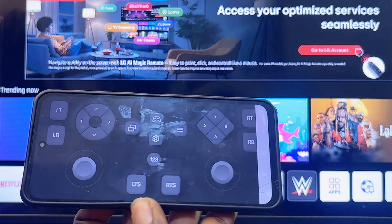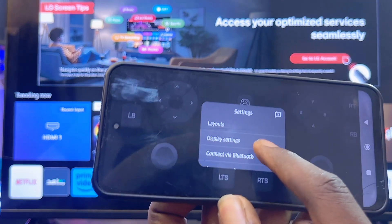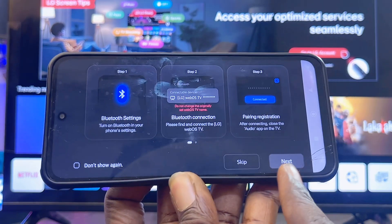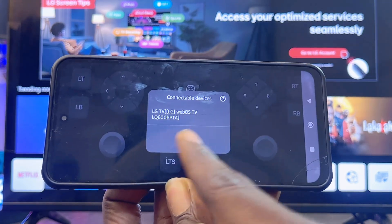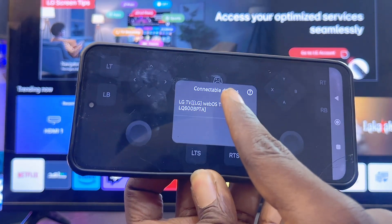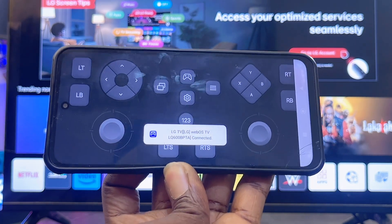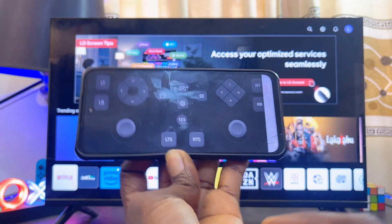Go back and open up the LG Gamepad application one more time. Click on the settings icon in the app, then scroll down and select 'Connect via Bluetooth'. Click on 'Next', then click on 'OK'. You should now be able to find the name of your LG TV — select it, give it a couple of seconds, and it should automatically connect.